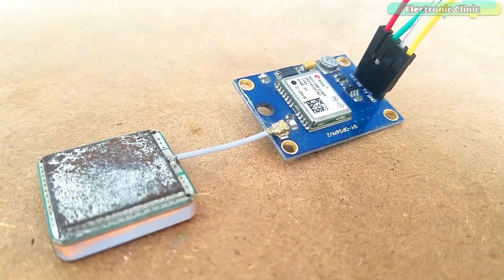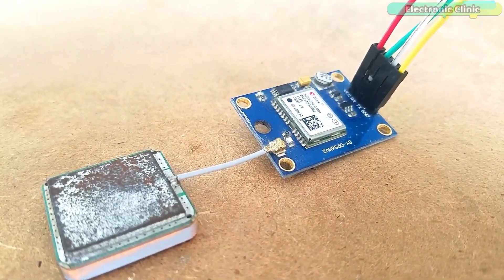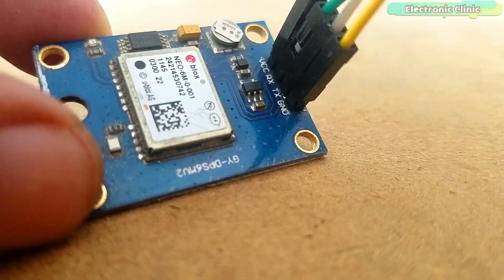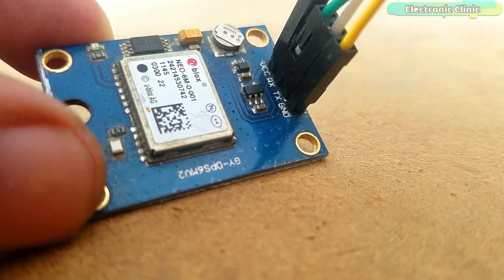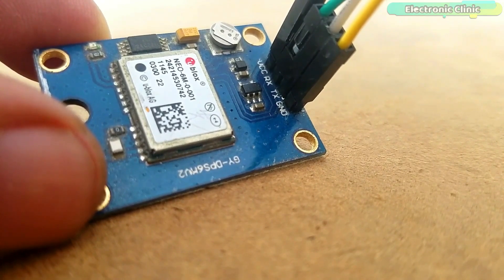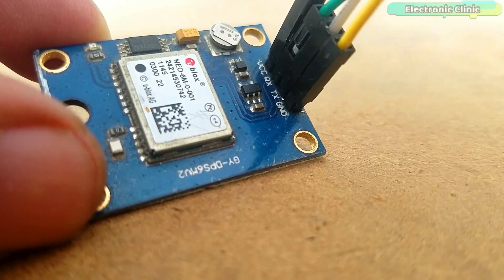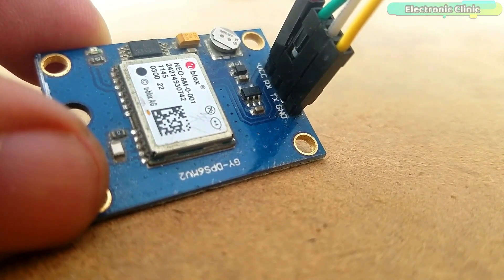This is the Neo6M GPS module used in the SMS GPS security tracking system. This GPS module is provided with 4 male headers: VCC, RX, TX, and GND. If you have never used the Neo6M GPS module, watch my getting started tutorial — I will provide a link in the description.